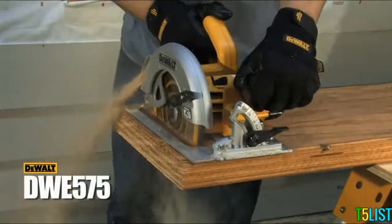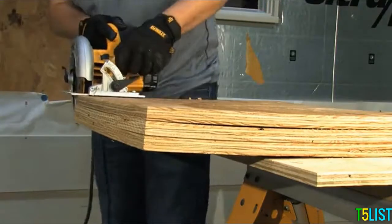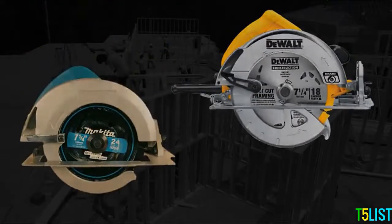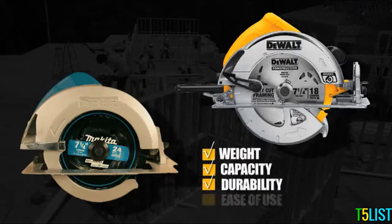The DeWalt DWE575 Compact Circular Saw features competitive advantages over the Makita 5007F. Where the DeWalt wins: weight, capacity, durability, and ease of use.